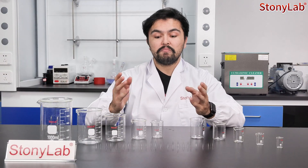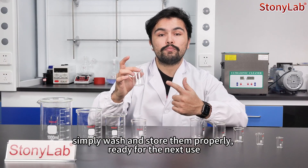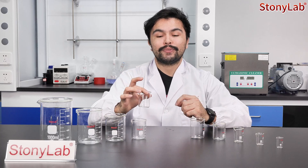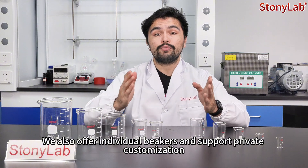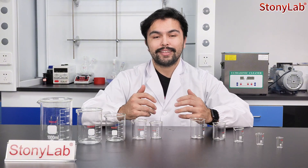At the end of the experiment, simply wash and store them properly, ready for next use. We also offer individual beakers and support private customization. Thanks for watching.